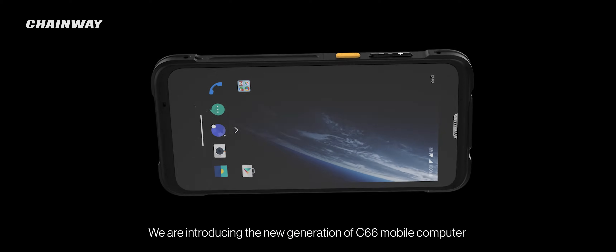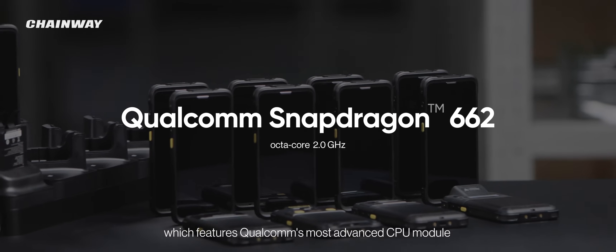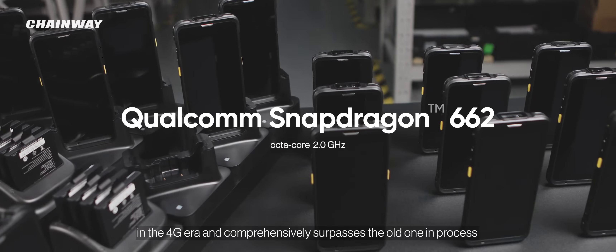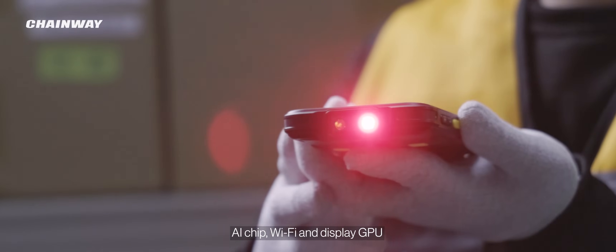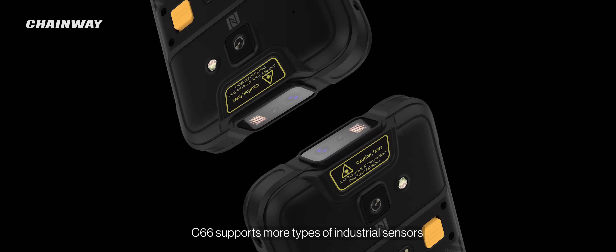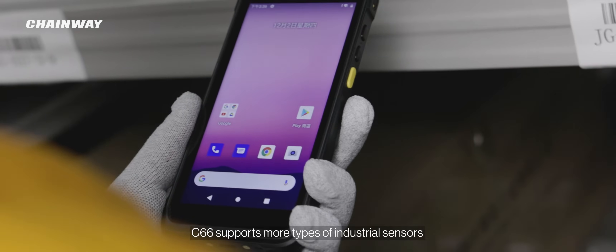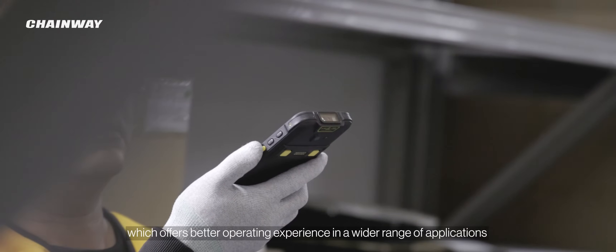We are introducing the new generation of C66 mobile computer, which features Qualcomm's most advanced CPU module in the 4G era and comprehensively surpasses the old one in process, AI chip, Wi-Fi, and display GPU. The C66 supports more types of industrial sensors, offering a better operating experience in a wider range of applications.